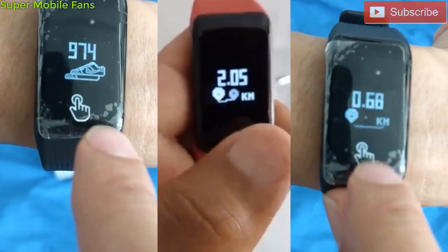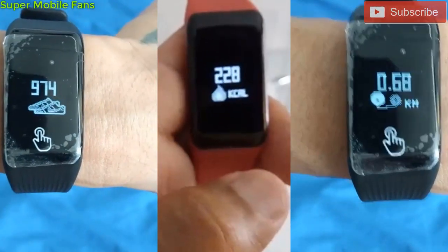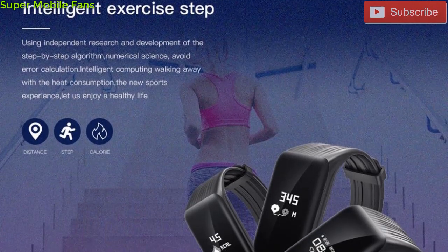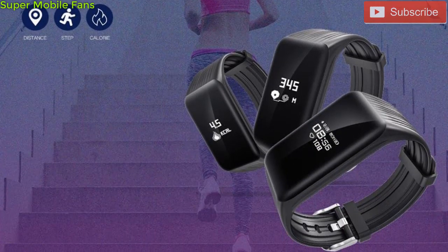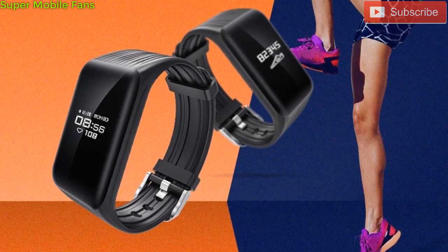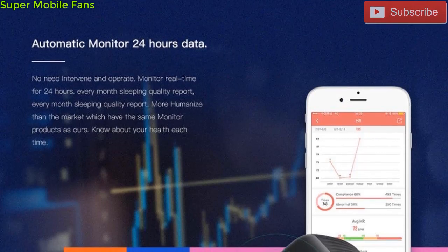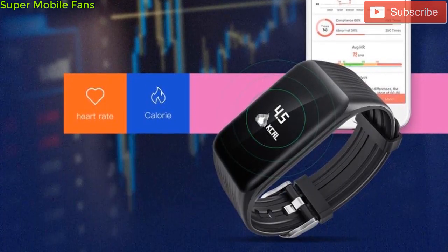Another health monitoring feature of the XB02 is the pedometer, which basically counts your footsteps when running or walking and lets you know how much distance you have covered by multiplying the total number of steps by the distance covered per step. The result can further be used to calculate how many calories you have burned in the process.